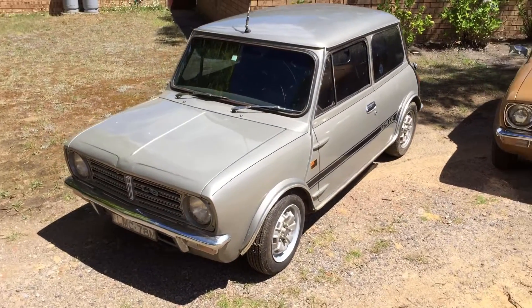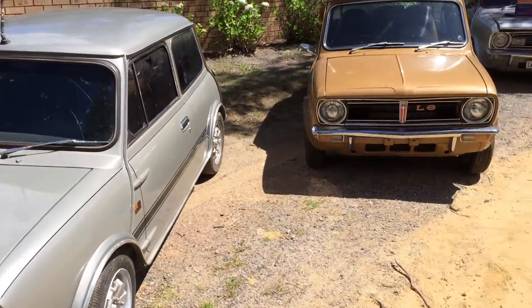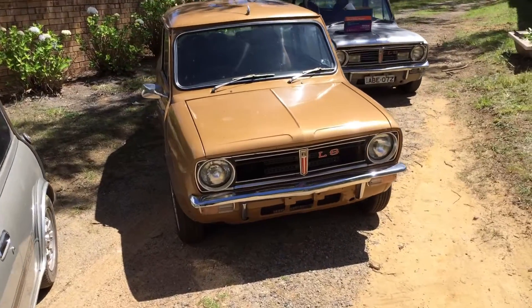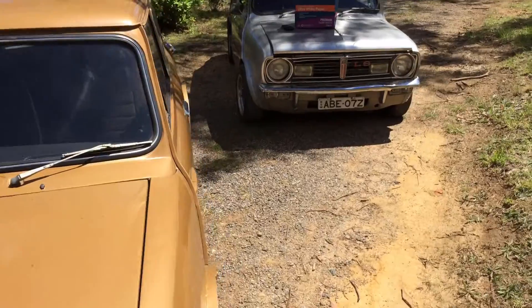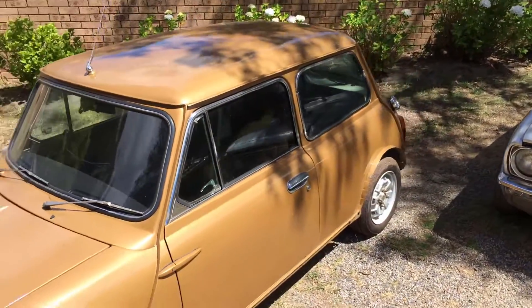We'll go through the exterior features, the interior features, as well as the mechanical features, and of course the all-important codes you need to be looking for. This is intended to complement our written identification guide of these cars.